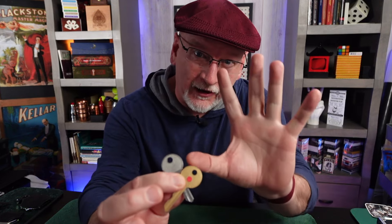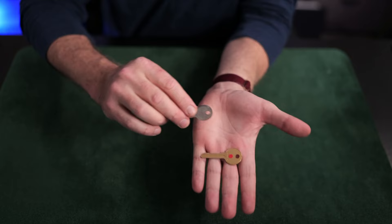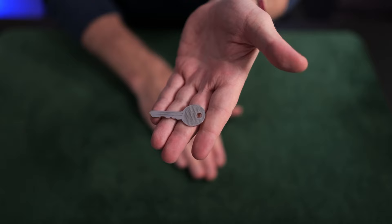You're probably aware the key to a good magic trick lies in a strong presentation. If you're able to work in a little sleight of hand, all the better. And if you can incorporate a gimmick or two, you'll be able to do things like make the silver key change places with the gold key.